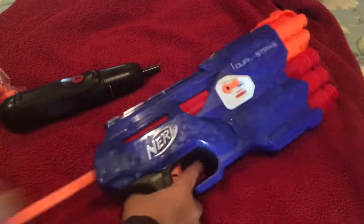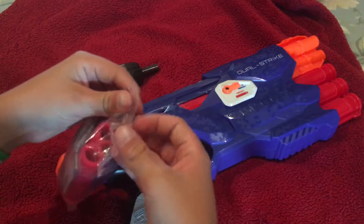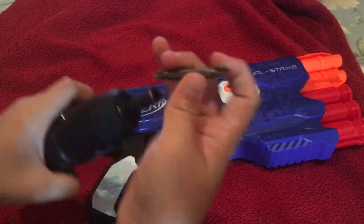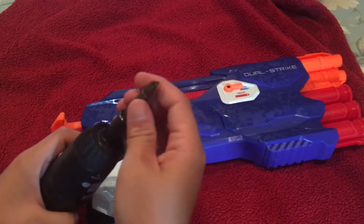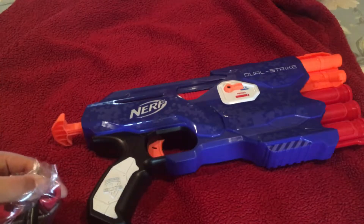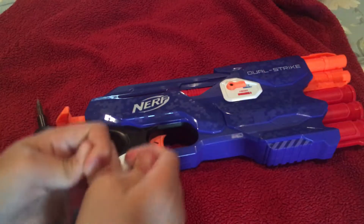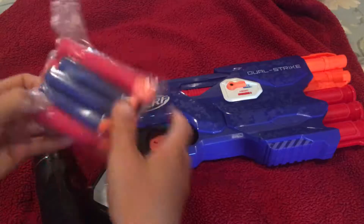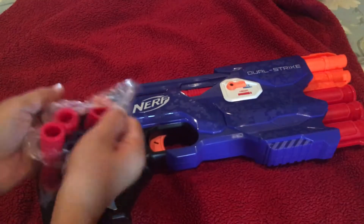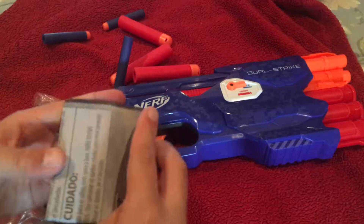Now getting into the darts again, I might have to use this — put it in there and then just pushing... oh, that didn't work. There we go. I squished the dart a little bit.